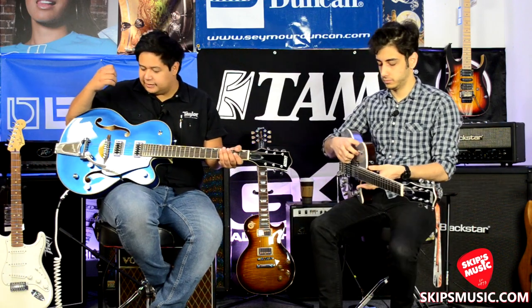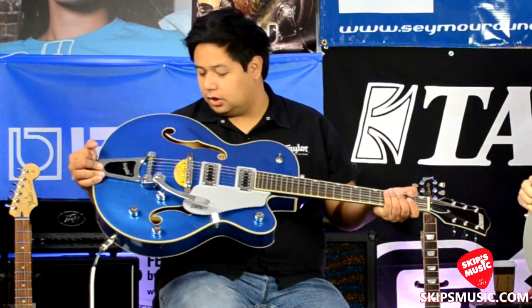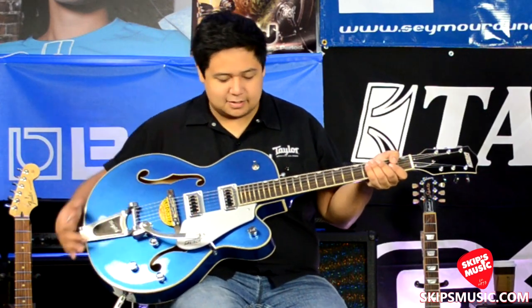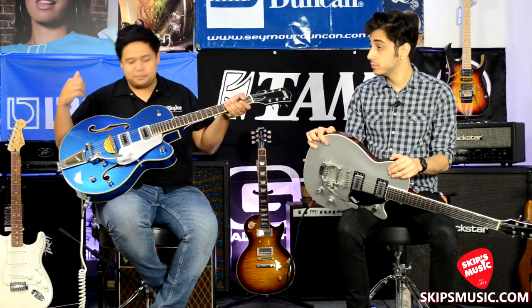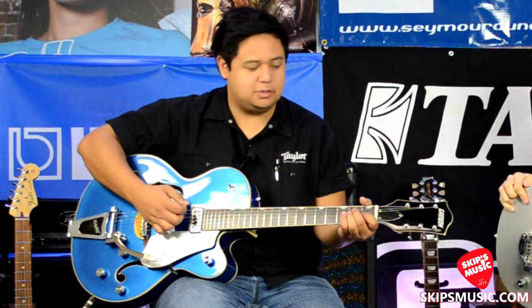So what I have here — same pickups, but they're going to be in a full hollow body this time. That's one big thing about these guys: staying true to the 6120, just a more affordable model. Full hollow body, so it's going to have that deeper resonance to it.